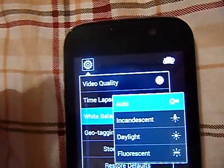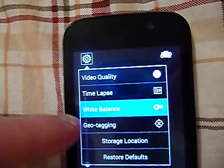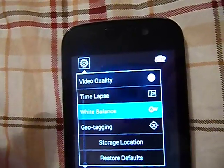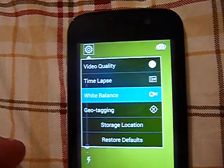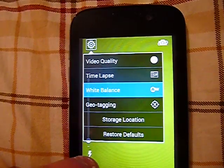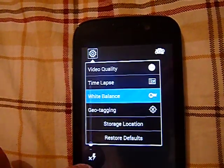The time lapse is really cool — I like using that. You've also got white balance, geotagging, restore location, and restore defaults. That's pretty much about it. There's also a flash where you can record with the light on. So the camera is pretty nice on this phone.